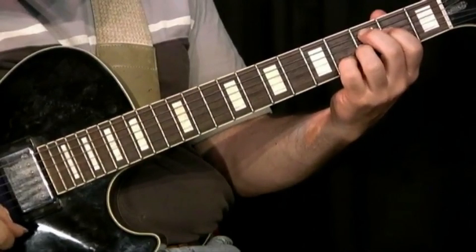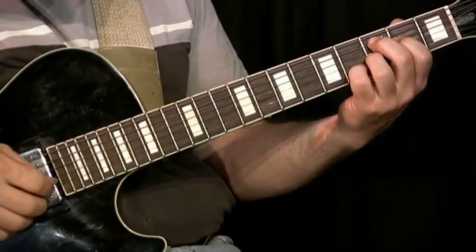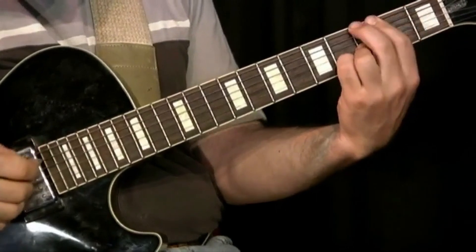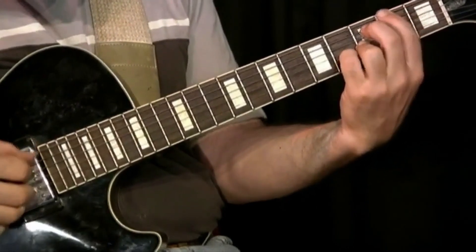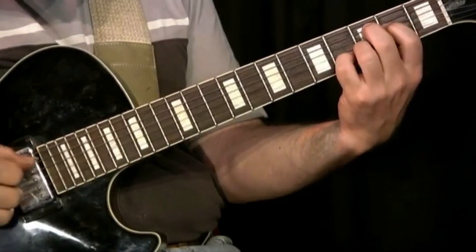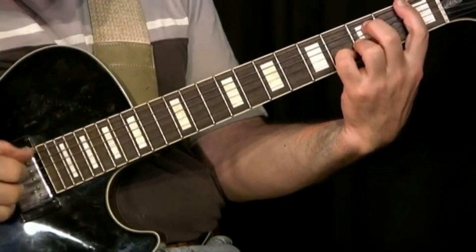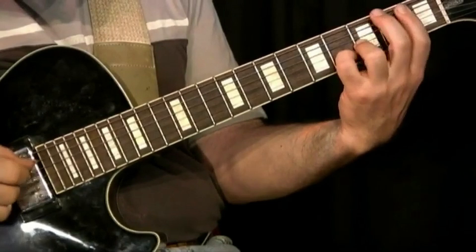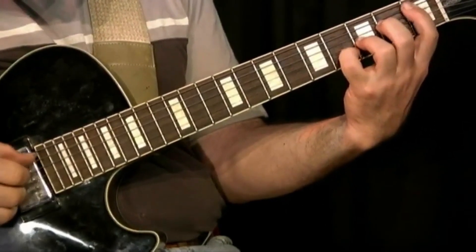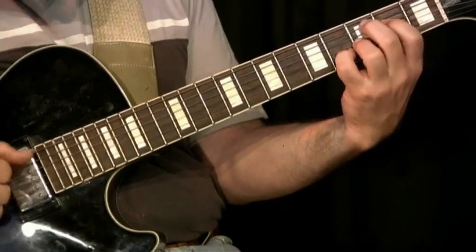You can also hit the open E. You can play all these notes: E, F, F sharp, G, A, Bb, B, and C.